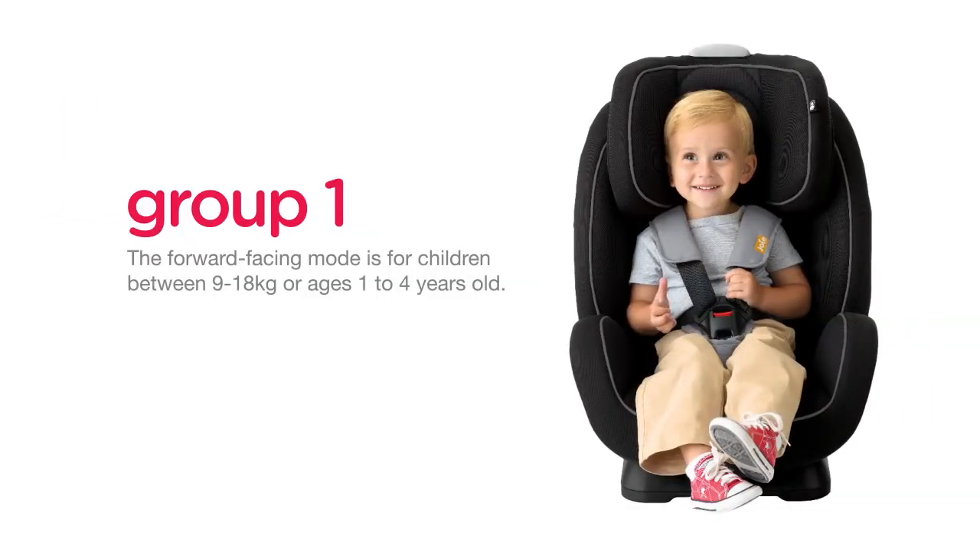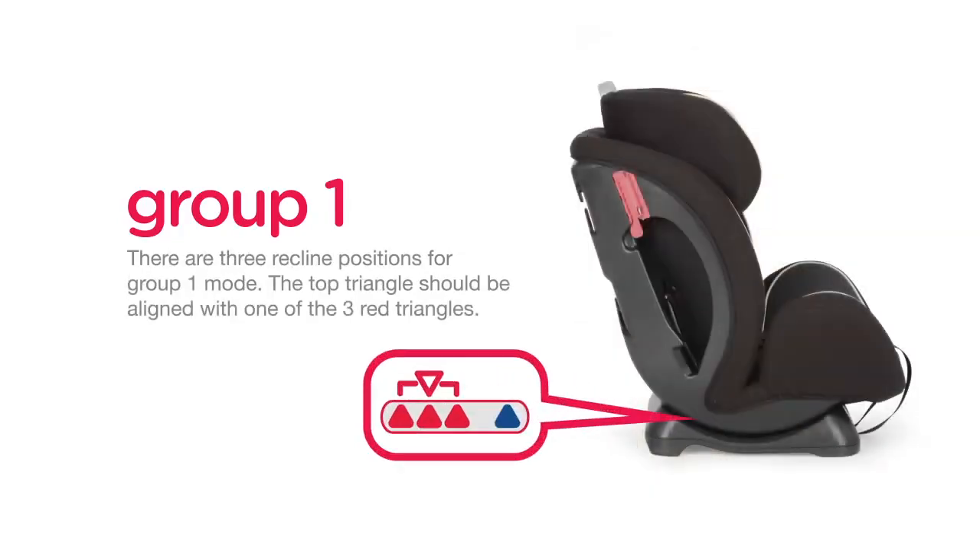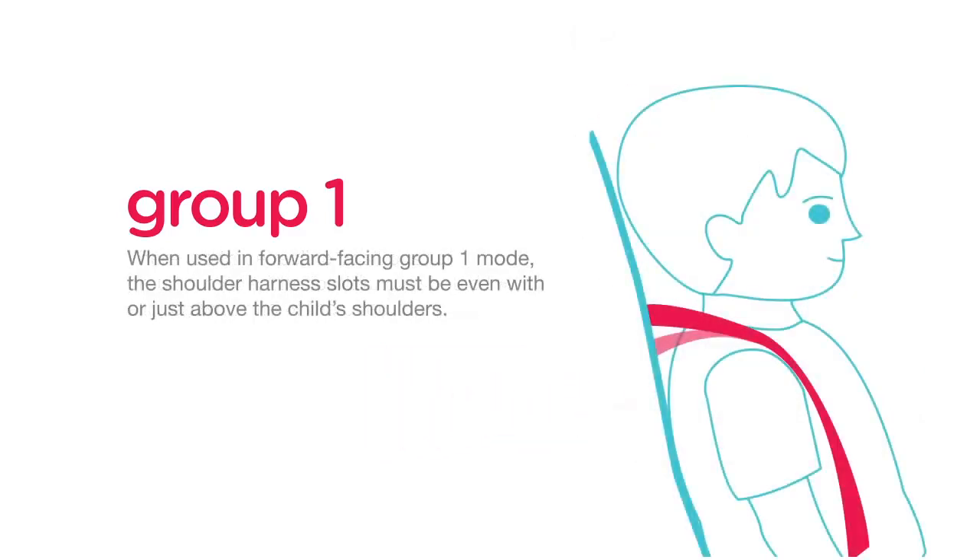Group 1 is forward facing for children between 9 to 18 kilograms, or ages 1 to 4 years old. There are three recline positions for Group 1; the top triangle should be aligned with one of the three red triangles. When used in forward facing Group 1 mode, the shoulder harness slots must be even with or just above the child's shoulders.